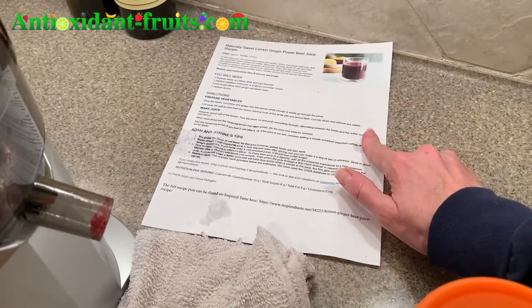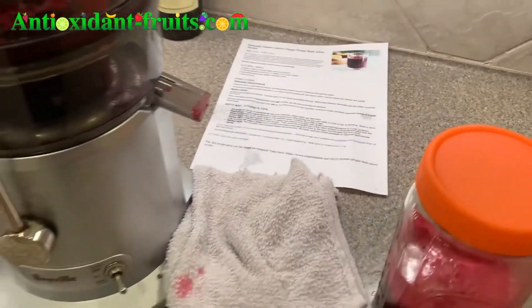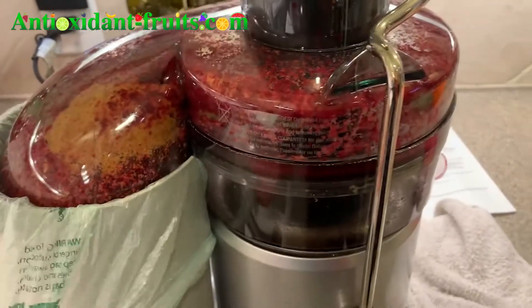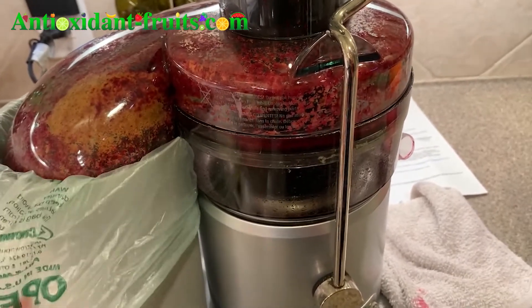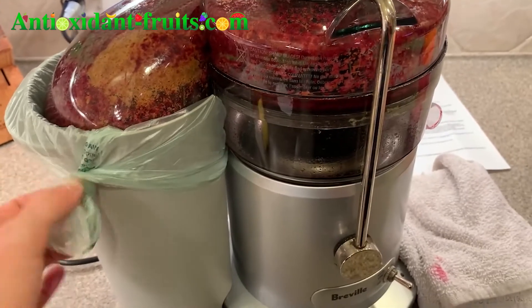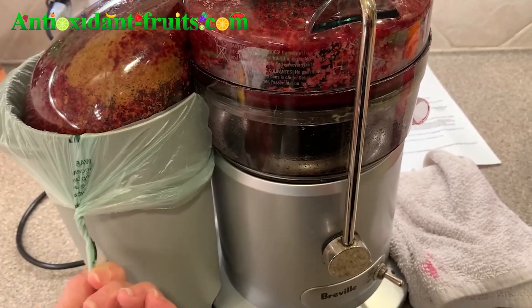I will link to the recipe on inspiredtaste.net. Another tip is I like to use a produce bag — this one is a compostable one, so I can just put it right in the compost if I wanted to.